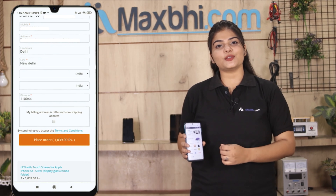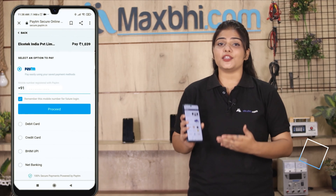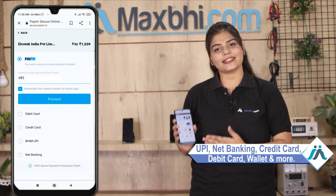After clicking on order, you will go to our super secure payment page, where you can use almost every type of payment such as UPI, Net Banking, Credit or Debit cards, Wallets, and more.